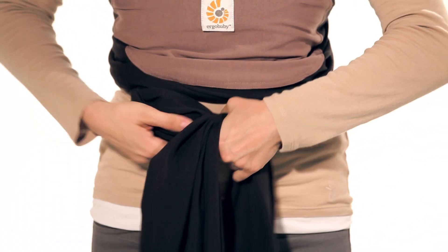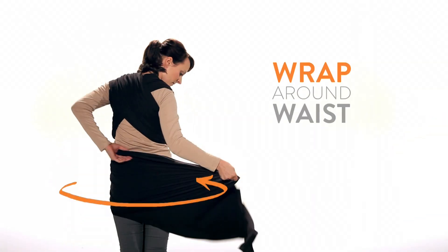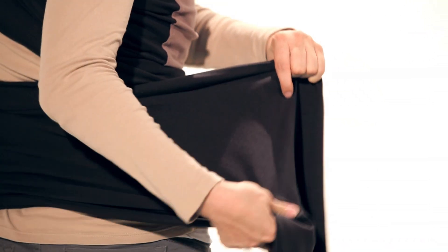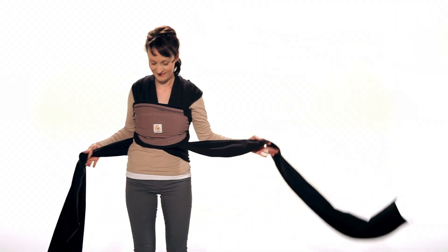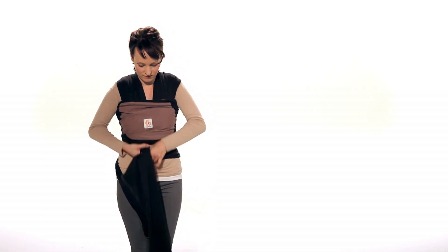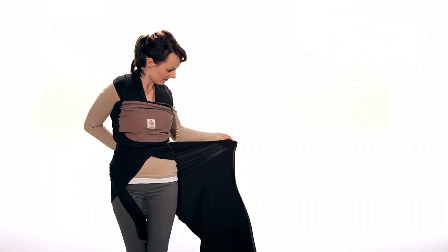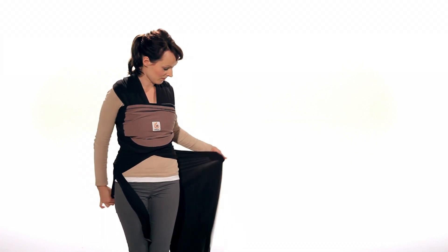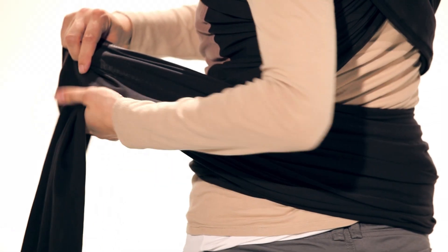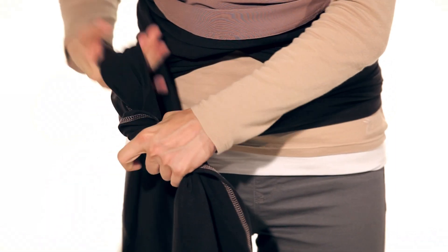Cross the ends in front. Wrap the lower panel around your waist and hold it between your legs. Now wrap the upper panel around your waist. Securely tie the ends in a double knot.